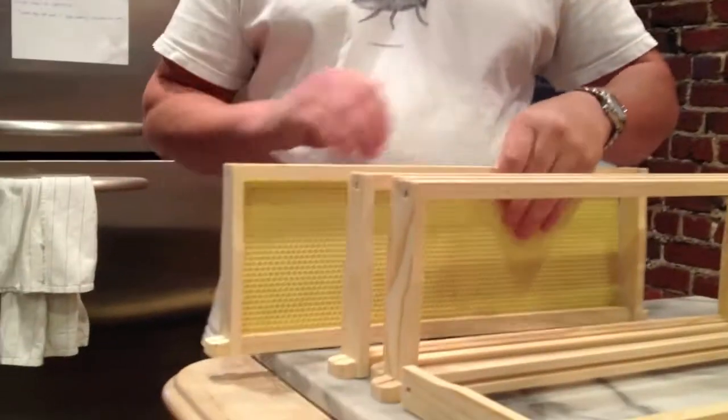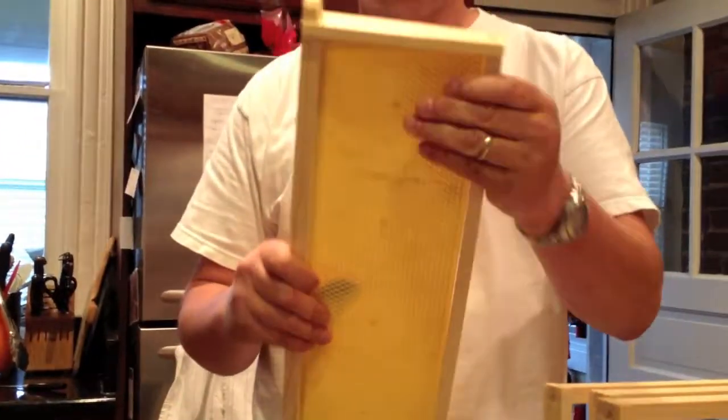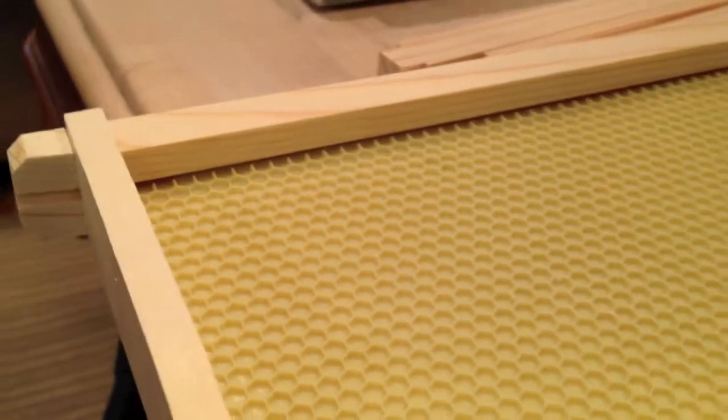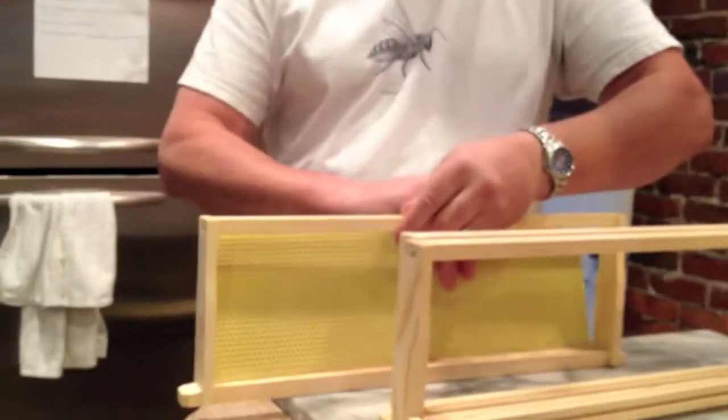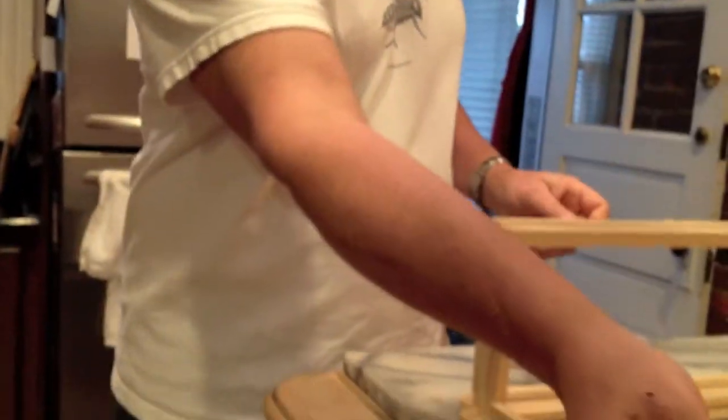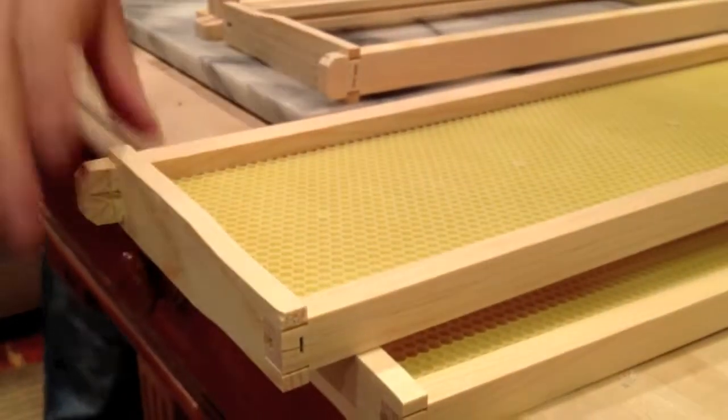You can hit pause. For our foundation, we just use this plastic foundation that's been coated with beeswax. We pop it into the grooves and it just snaps in place. We generally start by putting the foundation in through the top bar, and then just working our way down to the bottom bar. And that's how we make our own frames.